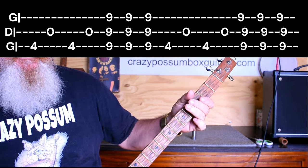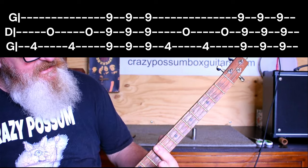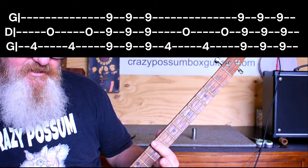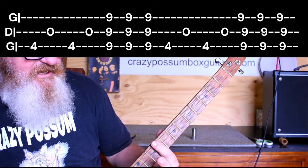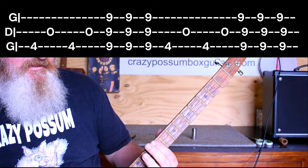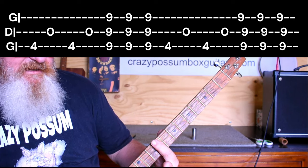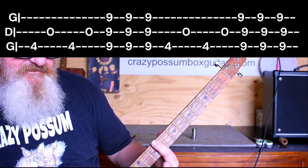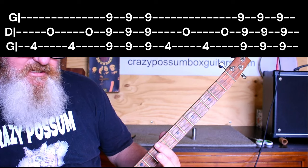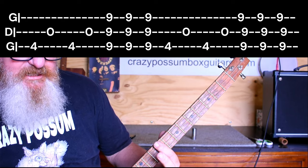Then we come up here onto the ninth fret. It's one hit, then you take your finger off and go up-down. So hit with down, then just rest them on there and mute — go up, down. It's hit, mute, down, up — then hit, mute, down, up.